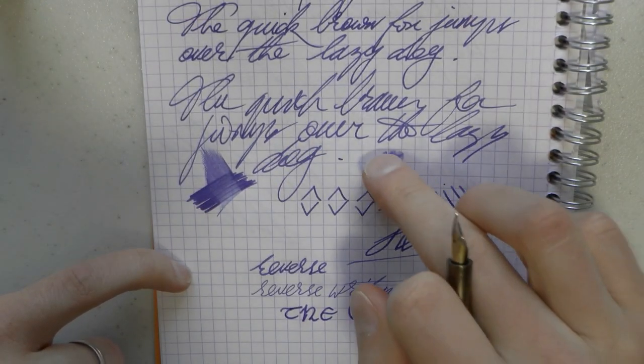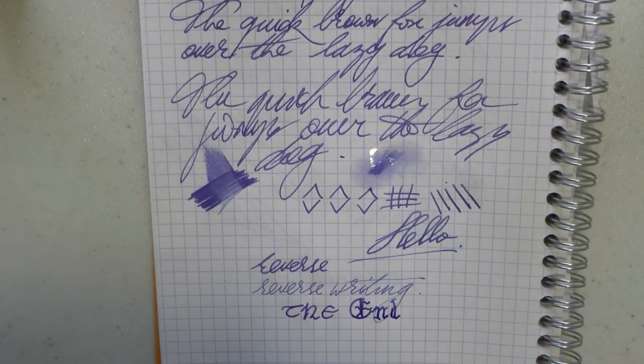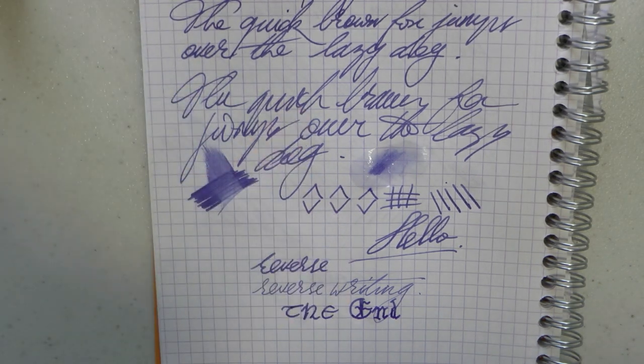Okay, so let's see what we have here. Shall we call that a washable blue? I'm willing to bet it's going to be a pretty washable blue. So there you have it — let's talk about what I like and what I don't like about this pen.